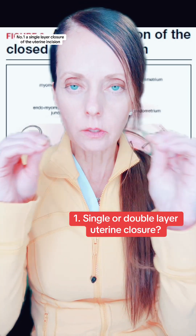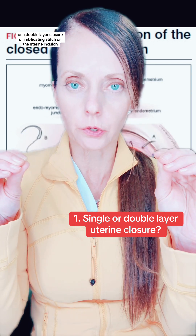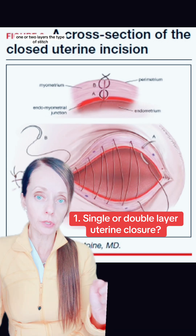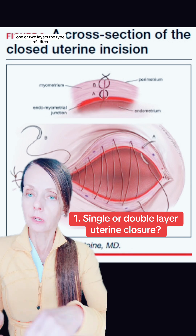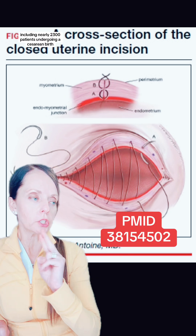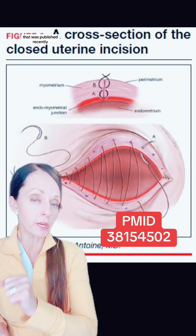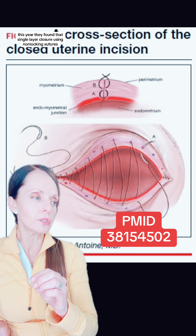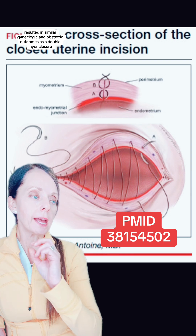Number one: a single layer closure of the uterine incision or a double layer closure or imbricating stitch on the uterine incision. The optimal way to close the uterus — one or two layers, the type of stitch, the way we do the stitch — is unclear. There is a multicenter randomized trial including nearly 2,300 patients undergoing a first cesarean birth published recently this year. They found that single layer closure using non-locking sutures resulted in similar gynecologic and obstetric outcomes as a double layer closure at three years follow up. So when you look at the totality of the evidence, it seems that a single layer closure or a double layer closure is perfectly acceptable.